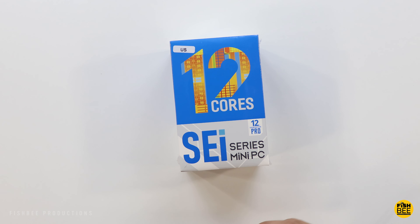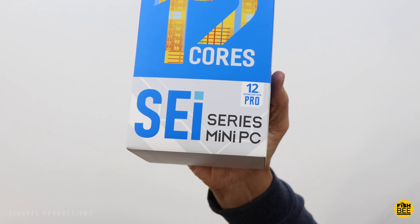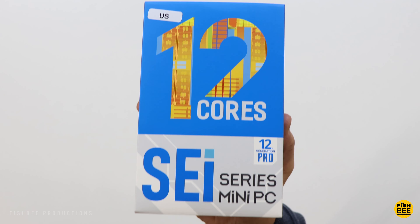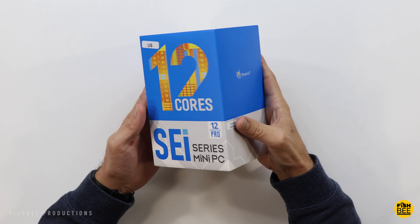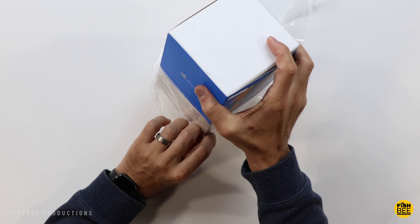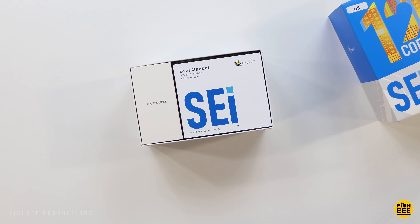Some of the specs include a 12th gen Intel Core i5-1240p processor, Wi-Fi 6 and Bluetooth 5.0, Intel Iris XE graphics, 16GB of DDR5 memory, and a M.2 500GB SSD. You can also connect a 2.5-inch hard drive to this as well.